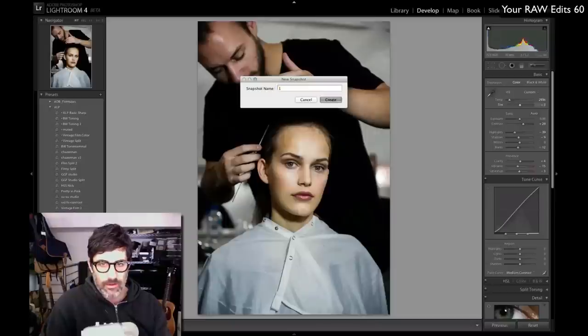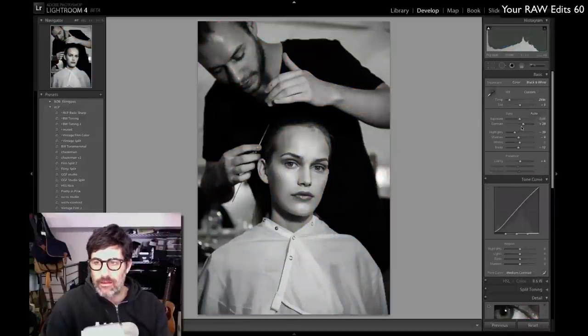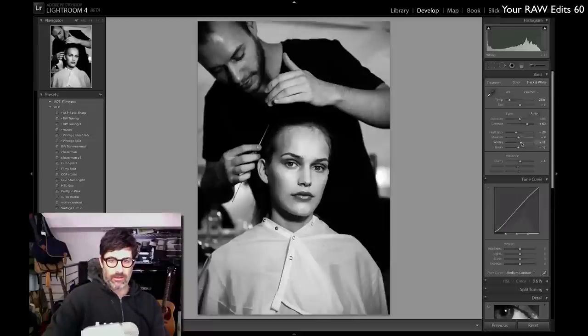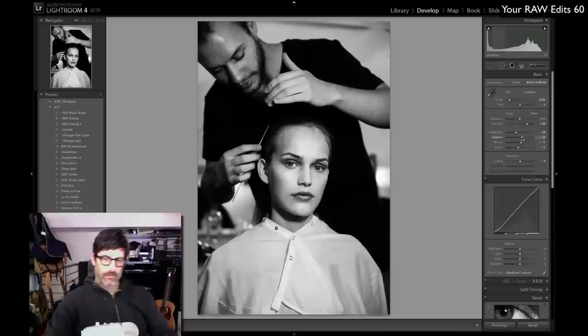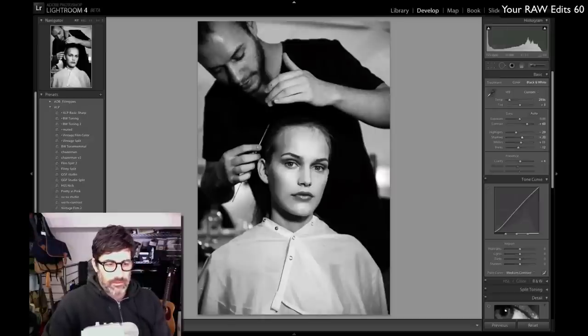I'll hit the V key to go into the black and white module — not bad. I'm going to add some more contrast, add a little more highlight detail, and bring the whites up just a touch. The shadows are a little dark so I'll bring those up a little — yeah, that works for me. Not bad at all. Let's make that our black and white edit, call that edit number two. So we've got our color and our black and white. That's all for me — let's see what Jared's got.